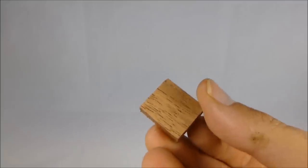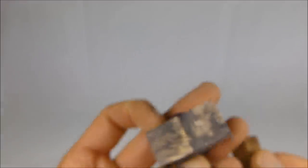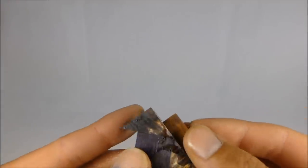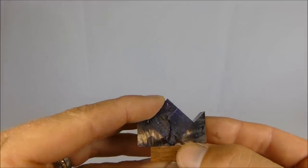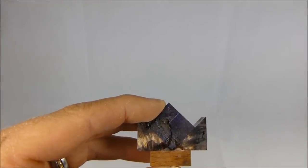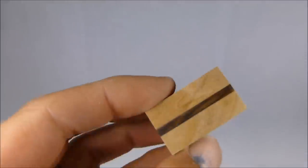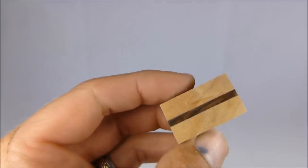Perfectly flat on both sides — I've trimmed it down because exotic woods are expensive. Here's a block of wood I've put together: it's cocobolo in the center with olive wood on the left and right, all glued together.